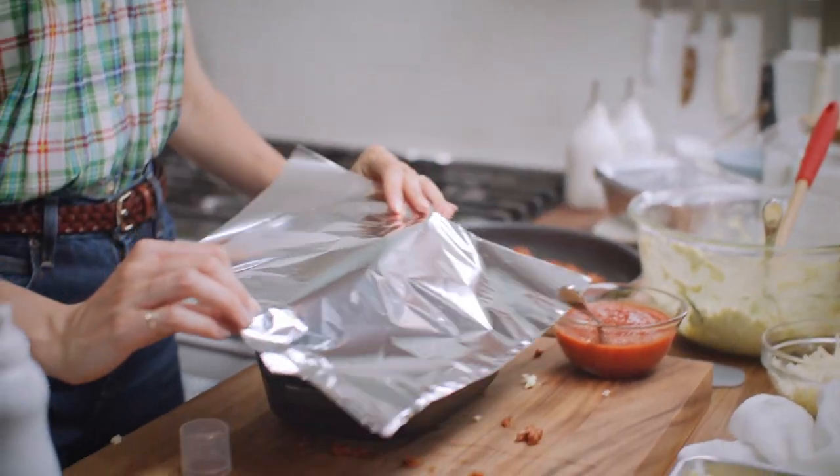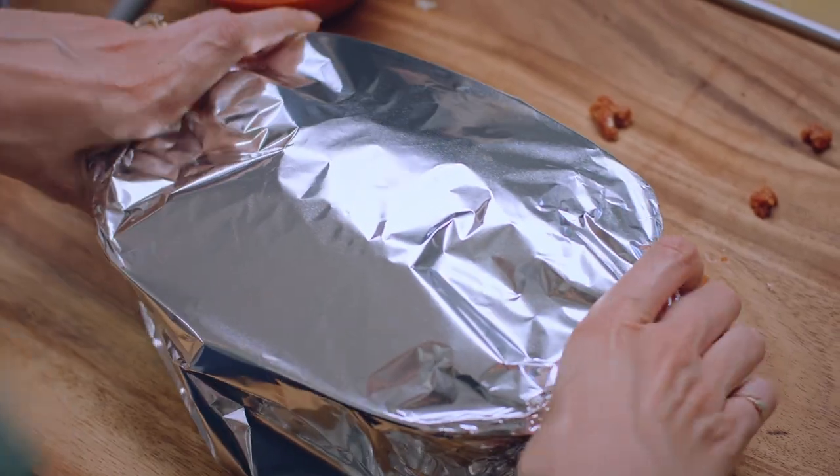This needs to go into a 400 degree oven for a half an hour. Then remove that foil and let it go for another 10 minutes or until it's golden brown and bubbling.